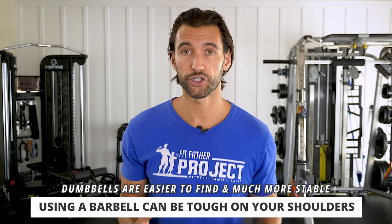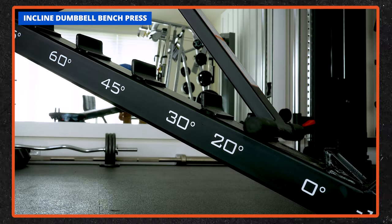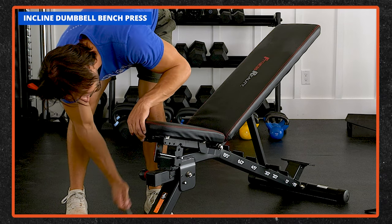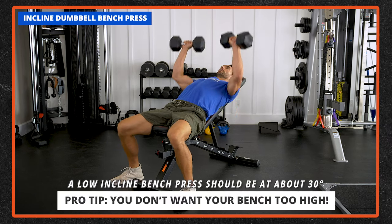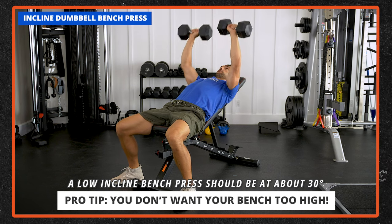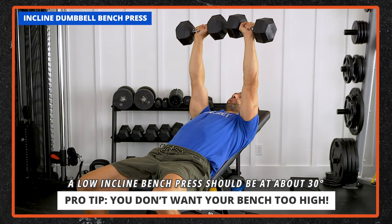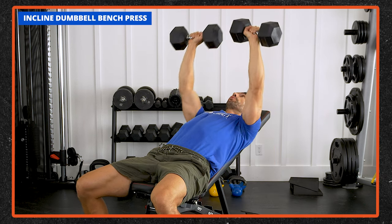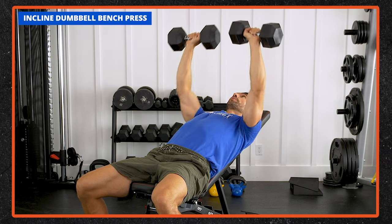I'm going to show you the incline dumbbell bench press — you can set a bench at roughly 30 degrees. This is a really cool variety and a mix-up from doing flat bench press. What I learned from the research is you don't want your bench too high. A bench at roughly 30 degrees — a low incline — stimulates the upper chest and the chest the most. When you go above 45 degrees into 60, you're really doing more of a shoulder press hybrid, which isn't quite as good for your chest. If you want to target the shoulders plus the chest, feel free to use a high bench, but the low incline bench press is super phenomenal.